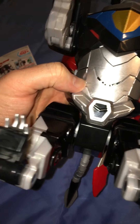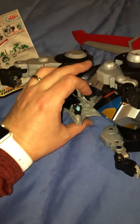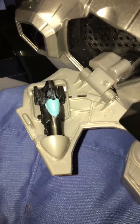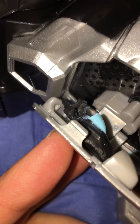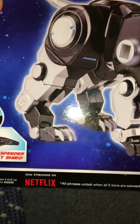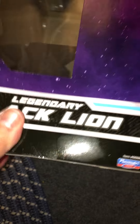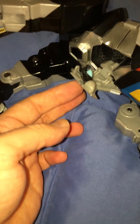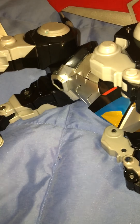The one thing I was disappointed about is the pilot figure — Shiro. For the line being so big and the 16-inch Voltron being as large as it is, I expected a bit more. It feels kind of dinky. That said, I do appreciate how the compartment opens up — his little speeder just slides right in there and clips up.